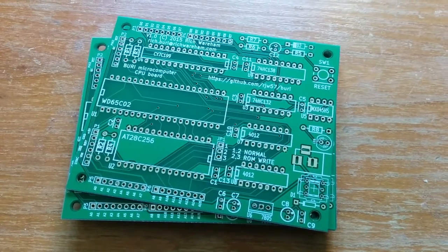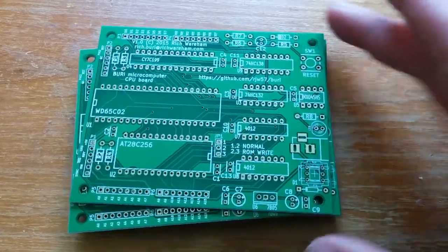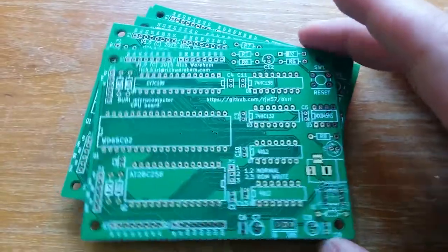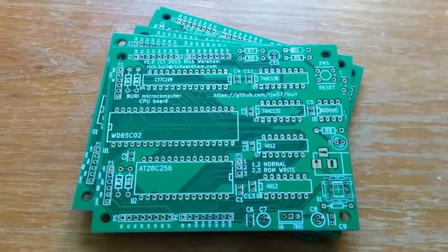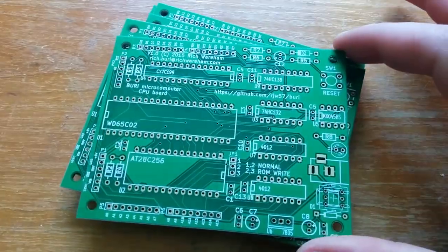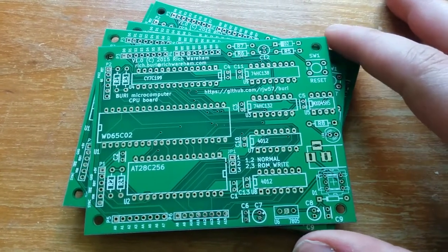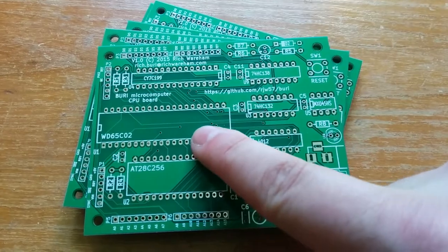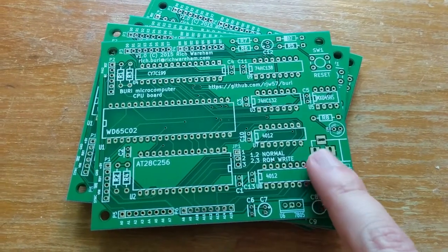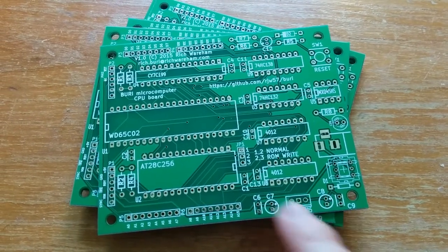Just a quick update. This is about my homebrew 6502 computer — these PCBs arrived the other day and these are the first PCBs I've ever designed and had made, so they almost certainly won't work, but we shall see. This is just the address decode logic, the processor, the ROM and the RAM, and we've got a power jack and a 7805 5-volt regulator.